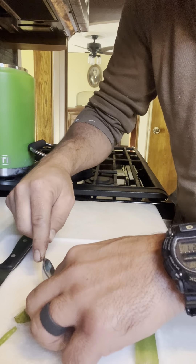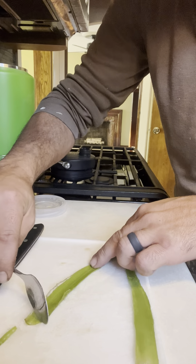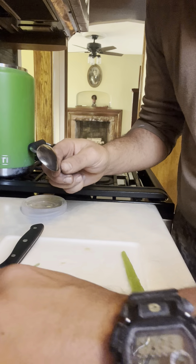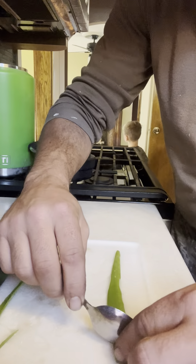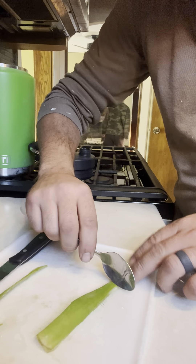Put it in there. There we go. Why is there aloe in there? Because. Is that the aloe plant? It is. Where did it come from? It's the one we've been growing.